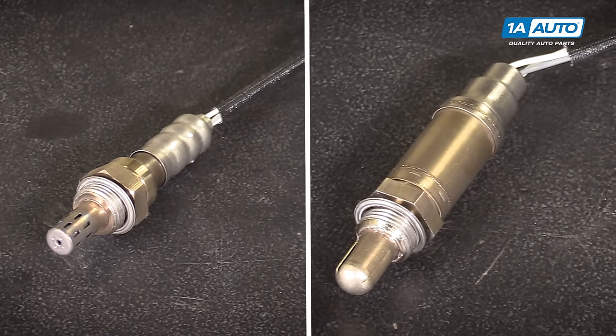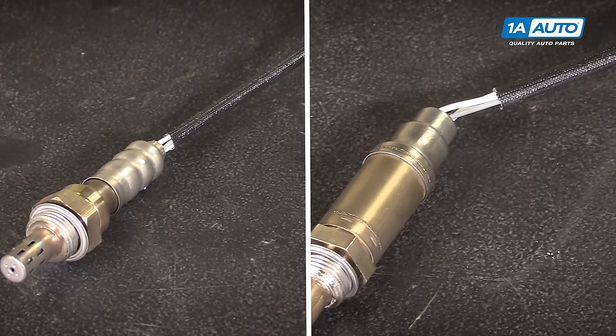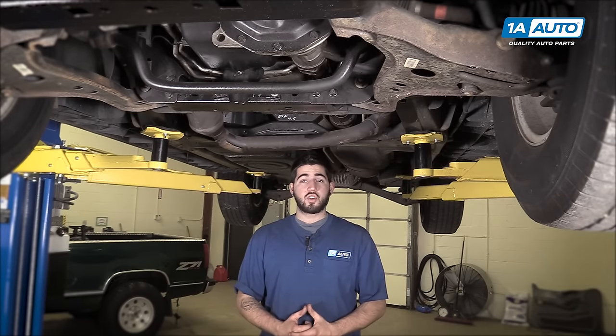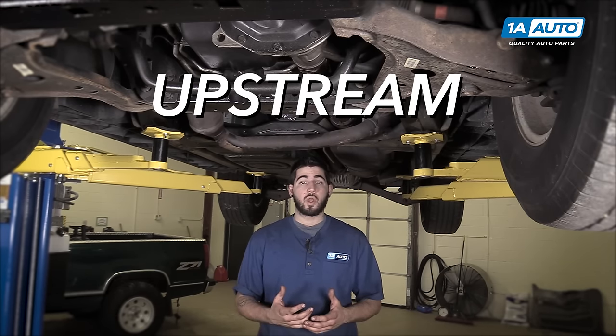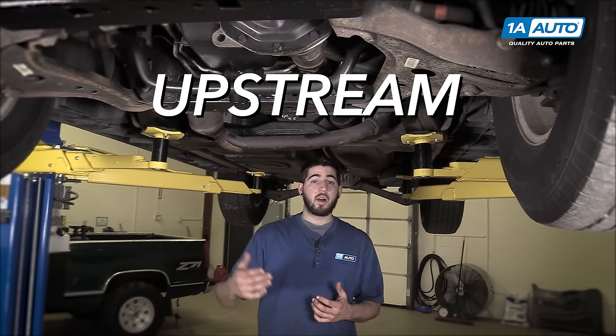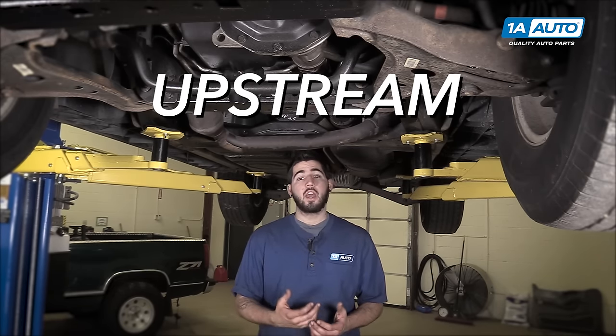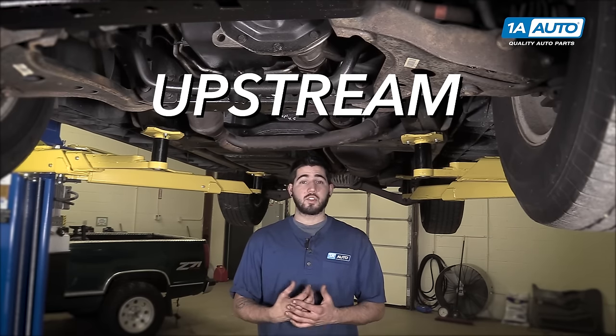The way you determine whether or not an O2 sensor is upstream or downstream is all done visually. Your oxygen sensor position can be determined relative to your catalytic converter. As the name suggests, upstream sensors will be located upstream, or ahead of, in front of, above, closer to the engine than your catalytic converters. This means that they see the exhaust gases first.